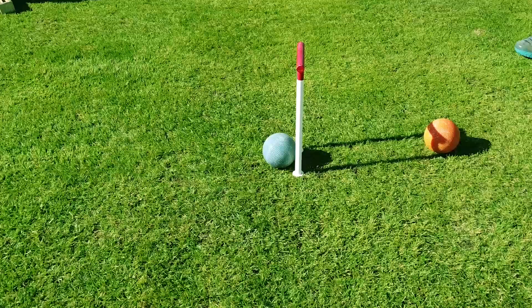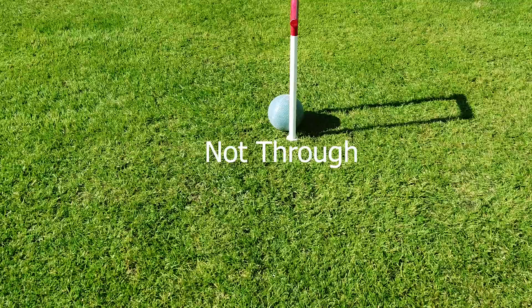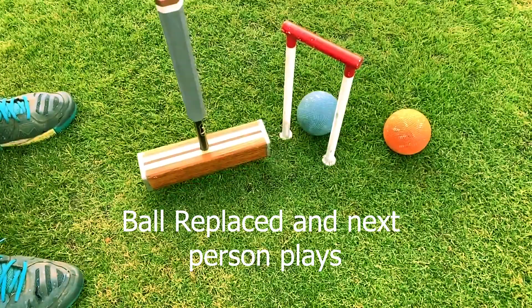A hoop is run when no part of the ball protrudes beyond the side of the hoop from which it started. It's also a fault if you hit your own ball more than once — a double tap — or crush your ball into a hoop. Any faults simply mean that that turn ends.